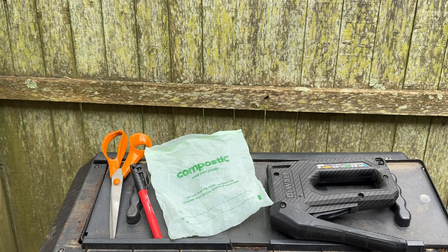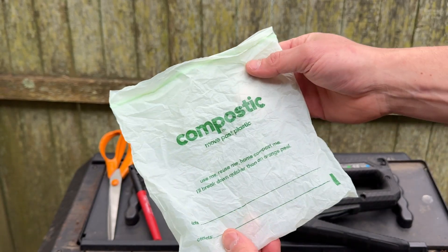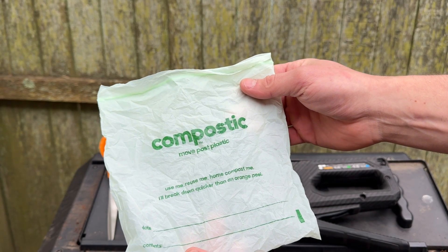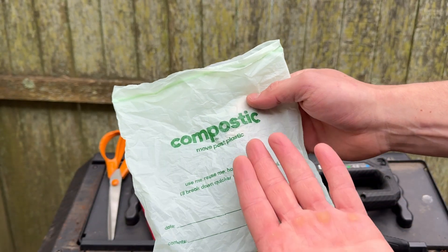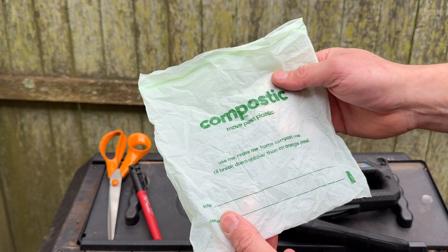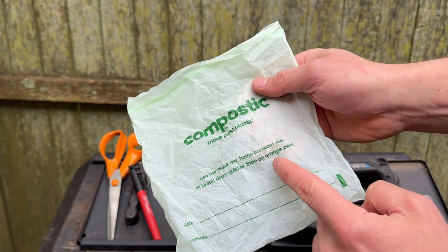In this video, I wanted to do a real-life test of this sealable or Ziploc-style bag from a company called Compostic. I bought a few of these, and they're actually pretty good Ziploc-type bags. They're meant to be compostable, and what's interesting is they say it will actually break down quicker than an orange peel, including in home compost.